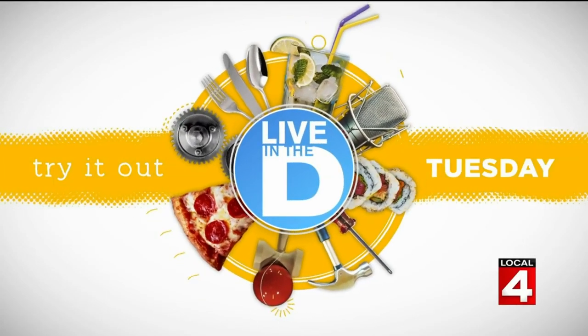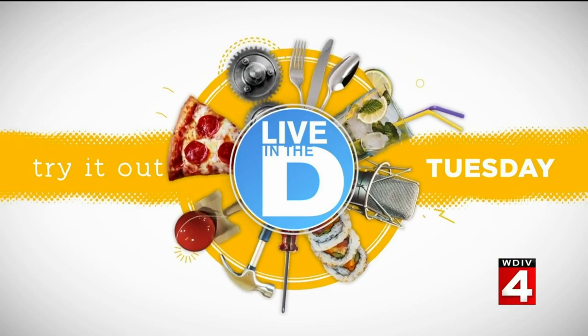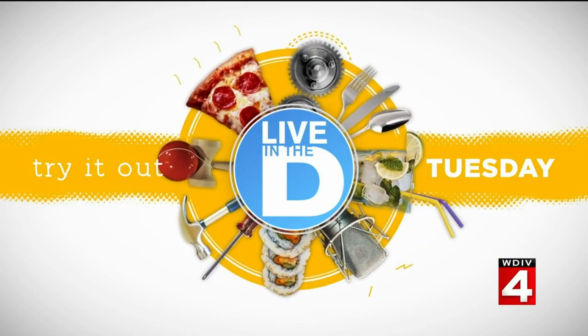Pecan pie or pumpkin pie? You don't like pecan pie. I don't like pecan pie either. I thought I knew you. Alright everyone, it's Try It Out Tuesday. You haven't had it made right.